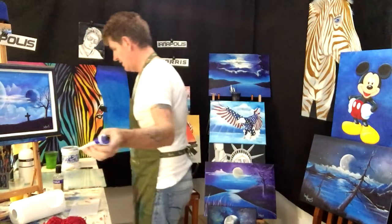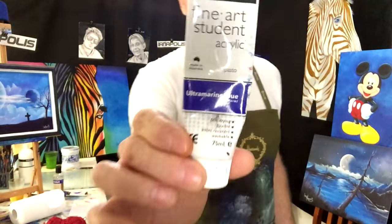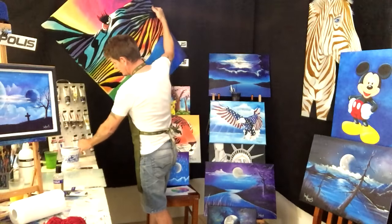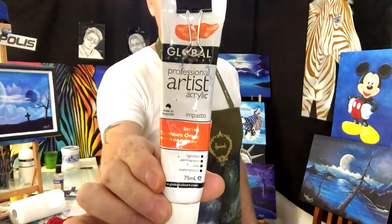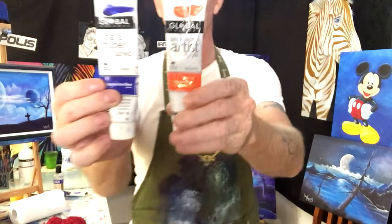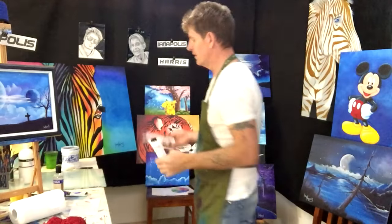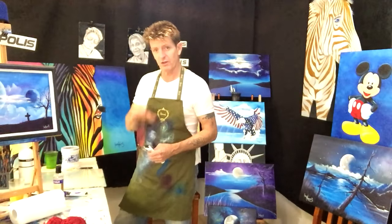There are some other brands like Global. This one here has 'student' written on it - that's okay to use, but if you're going to do a painting and sell it, you want to make sure it's artist quality for the buyer's sake. This is still Global but it's artist quality. Don't do a nice painting in student quality and try to sell it - it's not fair to the buyer.